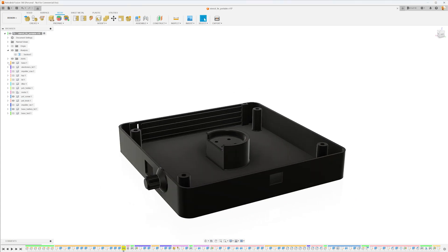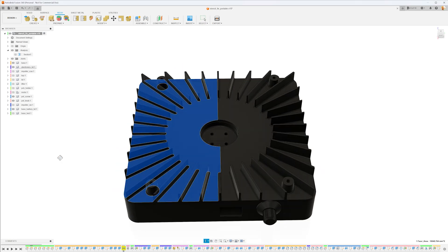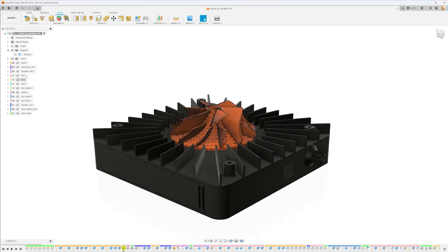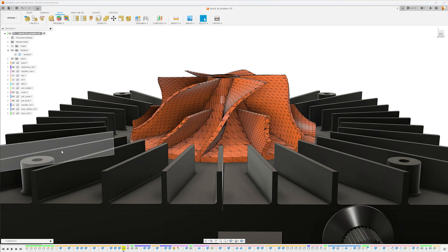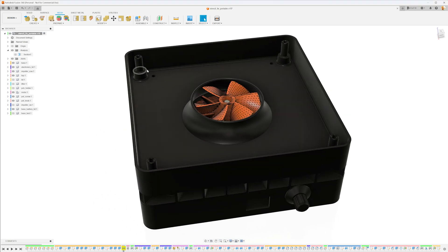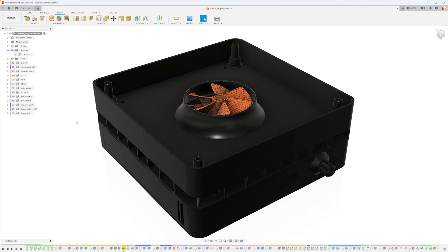On goes the lid, which comes in two parts — I'll show in a second why that is needed. Then comes the motor and the impeller. Looking at a cross-section, the impeller is held in place with a hex nut that can only be screwed in with access to the motor, as I need to turn this part here. This is ultimately the reason why the lid comes in two parts, as it would not fit over the impeller. Next up is the top section that holds the vacuum. There are four screws that go all the way down and hold everything in place, and this is where the springs go. The rest of the assembly is almost exactly like the previous version of the stencil fix.